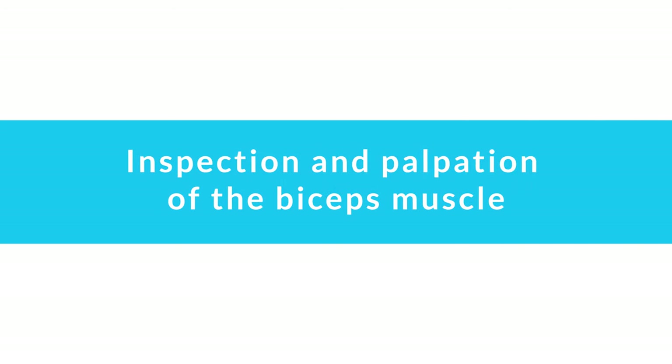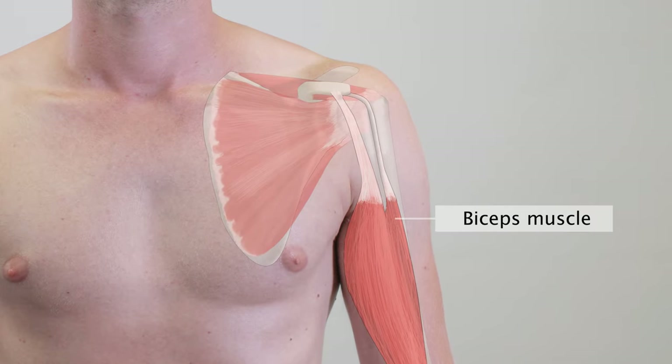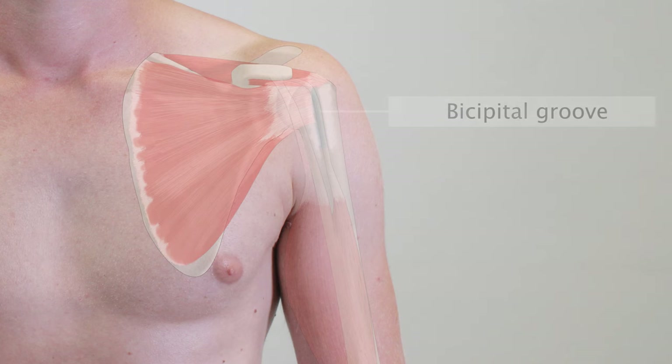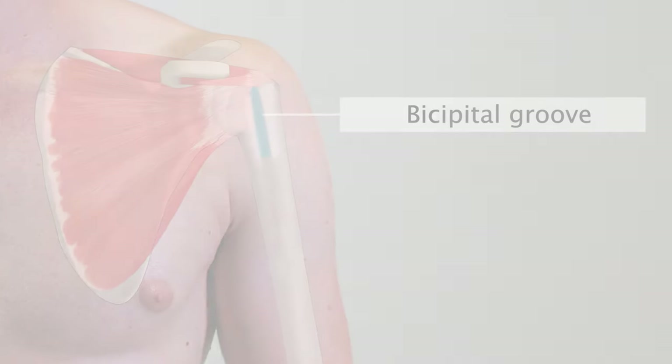Inspection and palpation of the biceps muscle. The biceps muscle consists of both a long and short head. The tendon of the long head runs from its insertion on the supraglenoid tubercle of the scapula through the bicipital groove of the humerus. Examining the tendon is particularly important since it is a common site for irritation and degenerative changes.